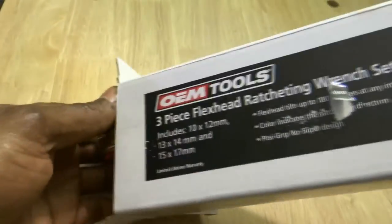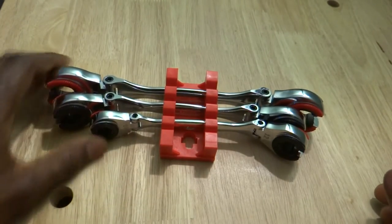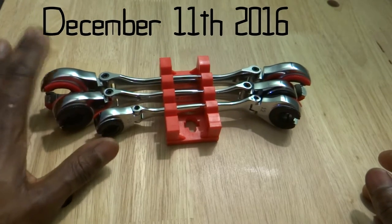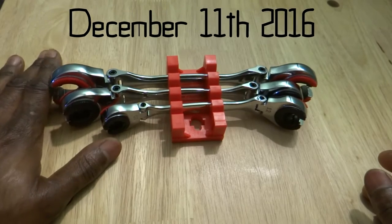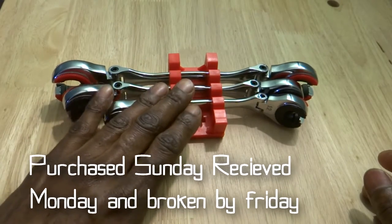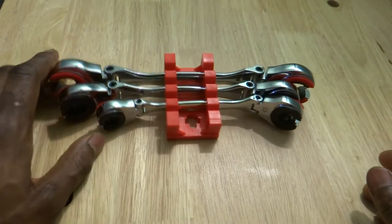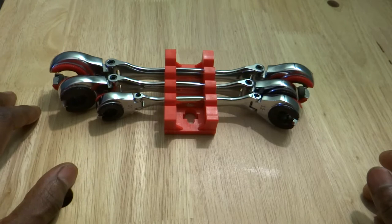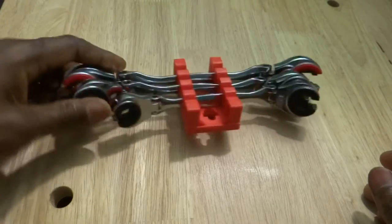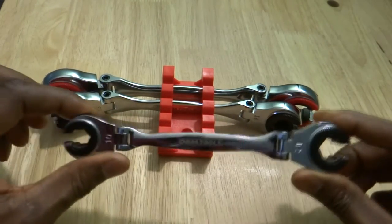This is not the first set of these that I owned — this is actually a warranty set. I purchased the set, let's say on a Monday, and it broke by Thursday. So I contacted the Amazon seller and said the set broke, what do you want me to do? They said don't worry about it, keep it, we'll send you another one. And that's what happened — they sent me another one. Now I will show you what broke and why it will continue to break.